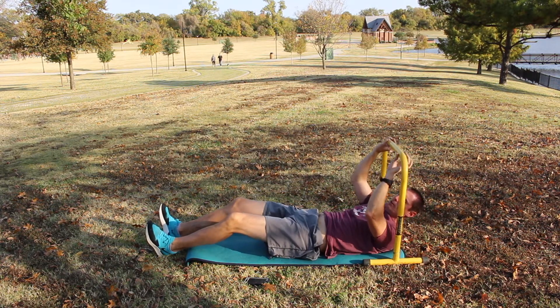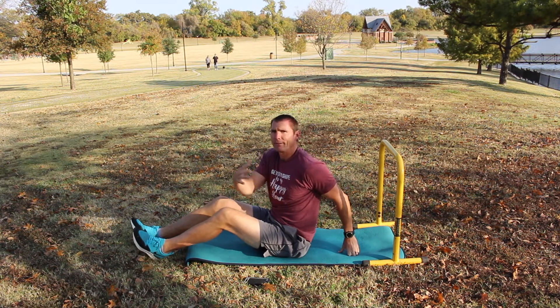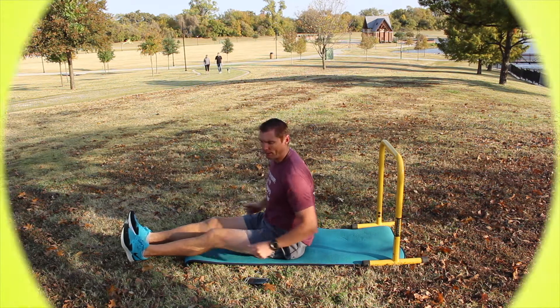So that is how to do the equalizer pull up. Remember, if that is too tough for whatever reason — you have any ailments — you're going to revert to a row: a standing row, or even a band row sitting down. Let's go.